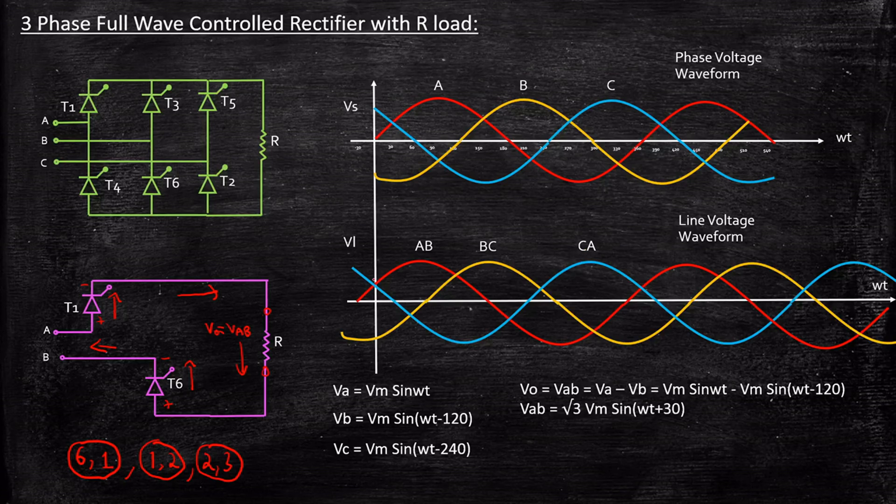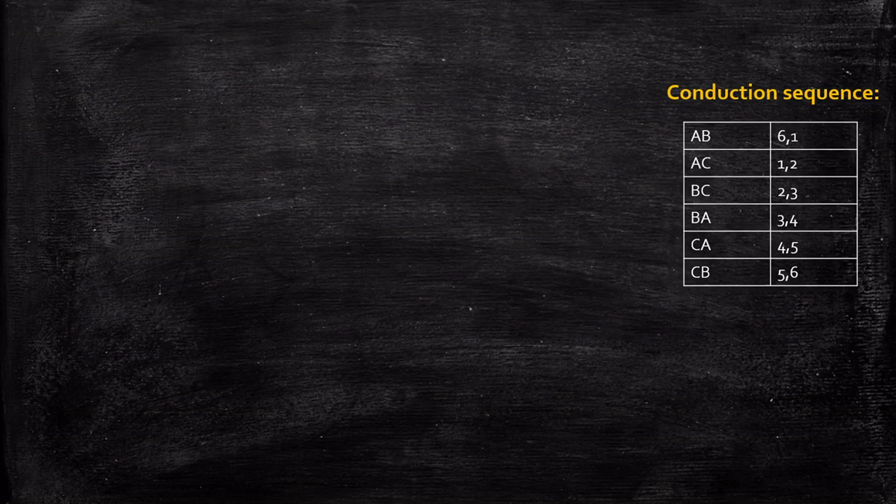Once you know how to draw the line voltage waveforms, it's straightforward to analyze the output voltage waveform. The conduction sequence with its associated phase voltage is: 6-1 conducts → Vab; 1-2 conducts → Vac; 2-3 conducts → Vbc; 3-4 conducts → Vba; 4-5 conducts → Vca; 5-6 conducts → Vcb. After 5-6, the next cycle begins again with 6-1.